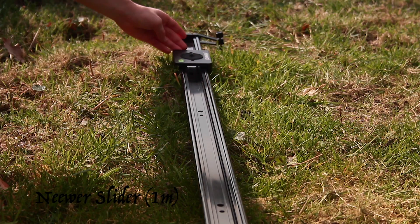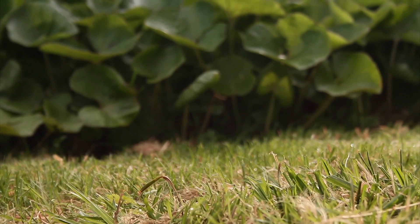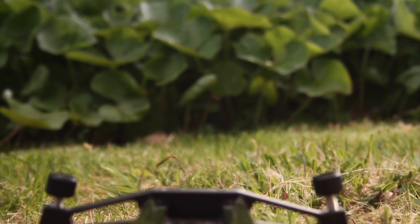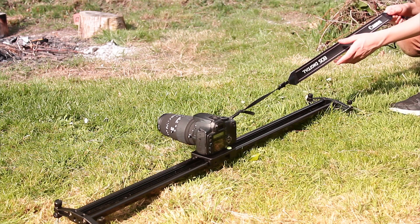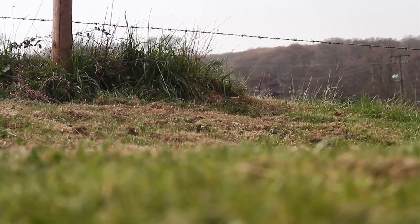The new slider. This slider is very smooth. I use it for sliding shots like this. It's around £30 and it's a metre long.